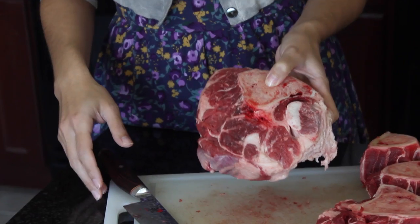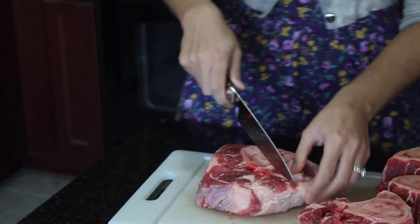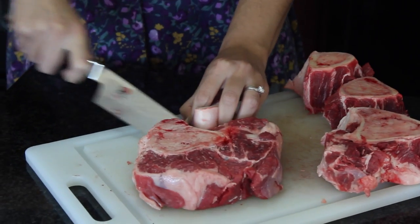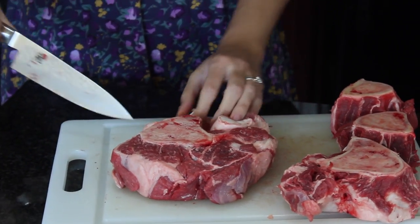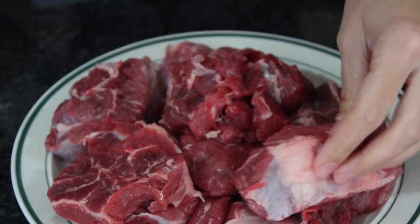You want about four beef shanks. I'm just going to start trimming them — you want to get rid of most of the excess fat. We're going to use the bones too, because that is where all the flavor is. They're going to look like this once you've trimmed them down.